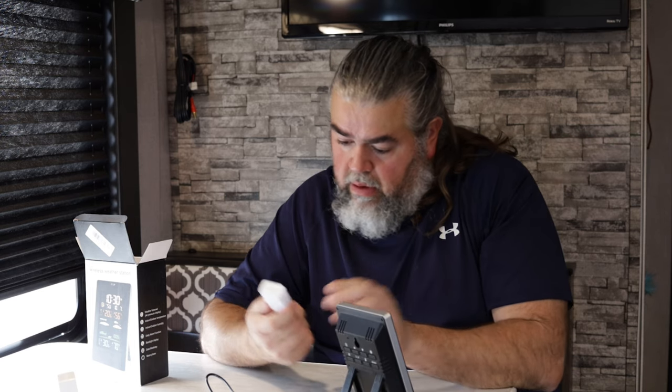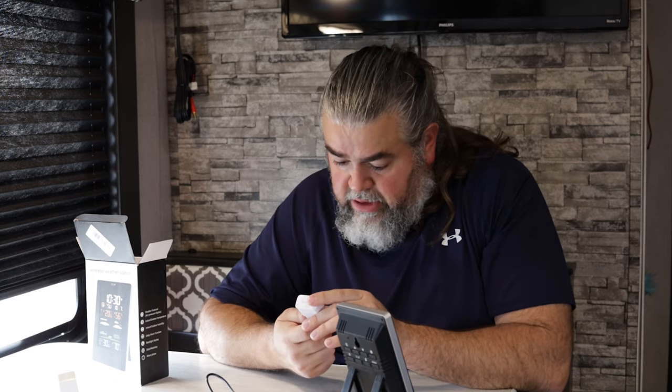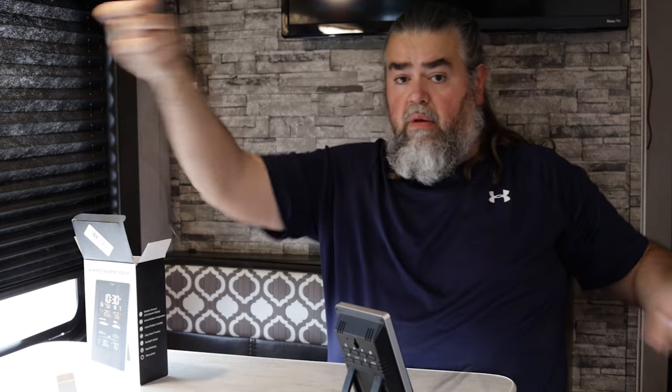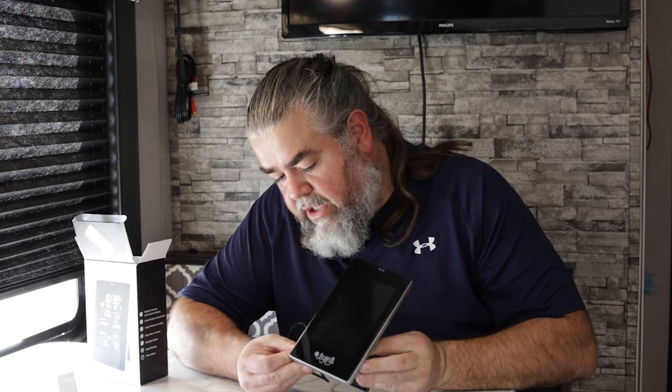It did not come with a charger, but Tanya and I have had quite a few Samsung phones over the years and we have a number of these little guys. It says it wants DC 5 volts, and this Samsung charger outputs at 5 volts, so I plugged it in — and there we go, it lit right up when it came on power.